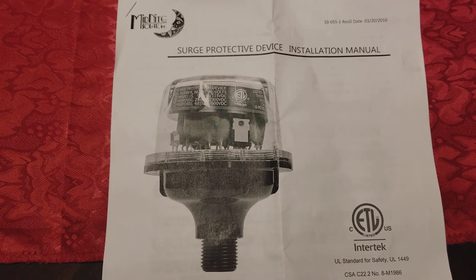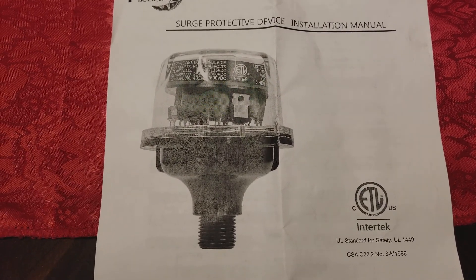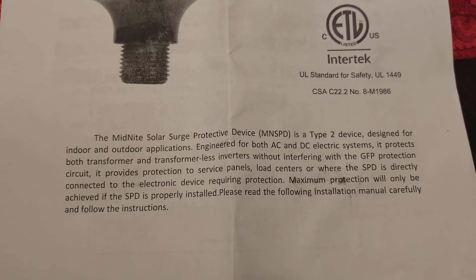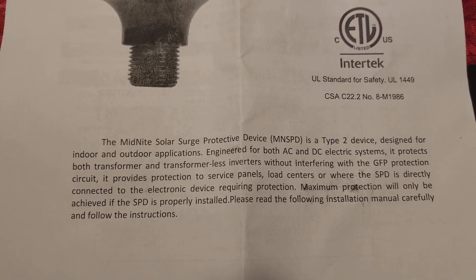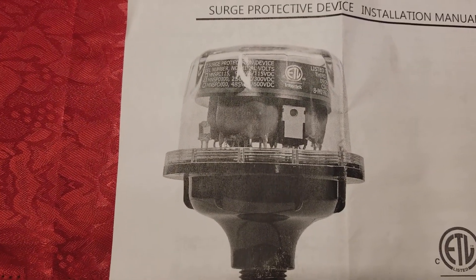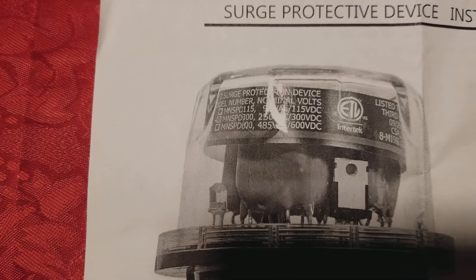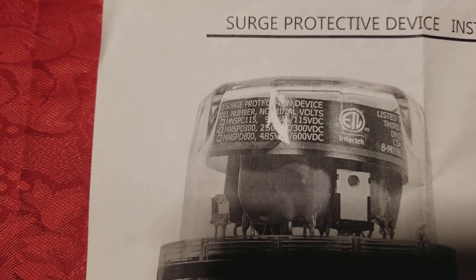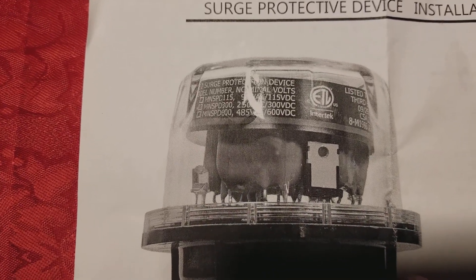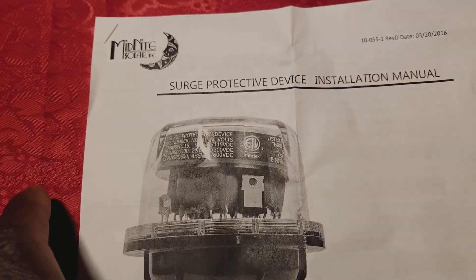Here is the Midnight Solar surge protective device installation manual, called the MN SPD. I want you to read through this paragraph — you can pause anytime. They are made in different voltages: 115 volts, 300 volts, and 600 volts, all working on different AC and DC configurations. The one we're going to be talking about today is the MN SPD 115.